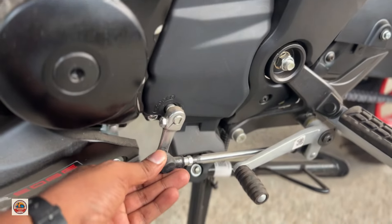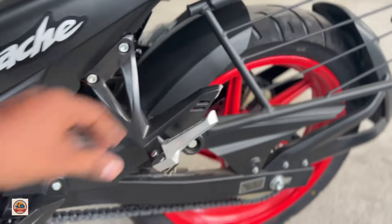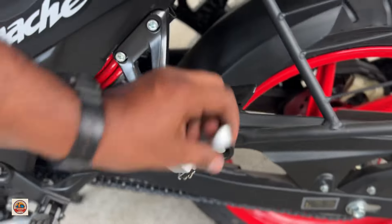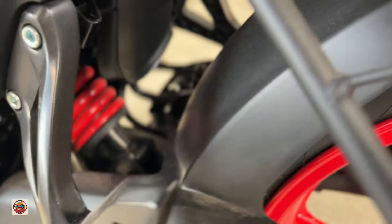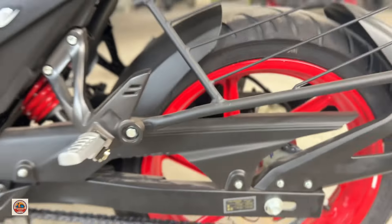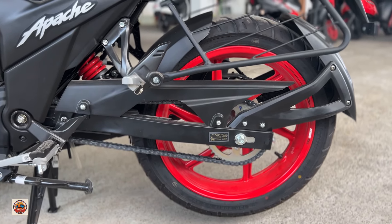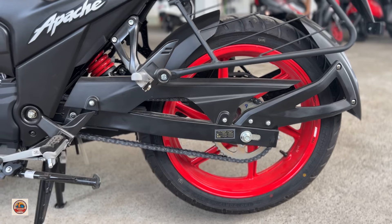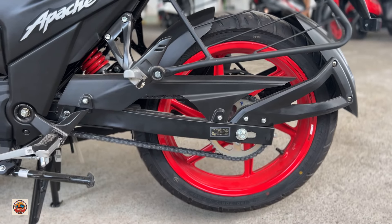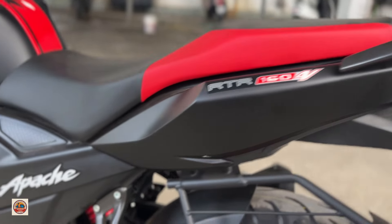We have a 5-speed gearbox with a quickshifter facility. At the rear, there is a curve assist. There is a side-stand engine cutoff and a chain cover with an open chain design and a footrest. There is a rear seat with monoshock suspension that is adjustable for smooth or hard settings.